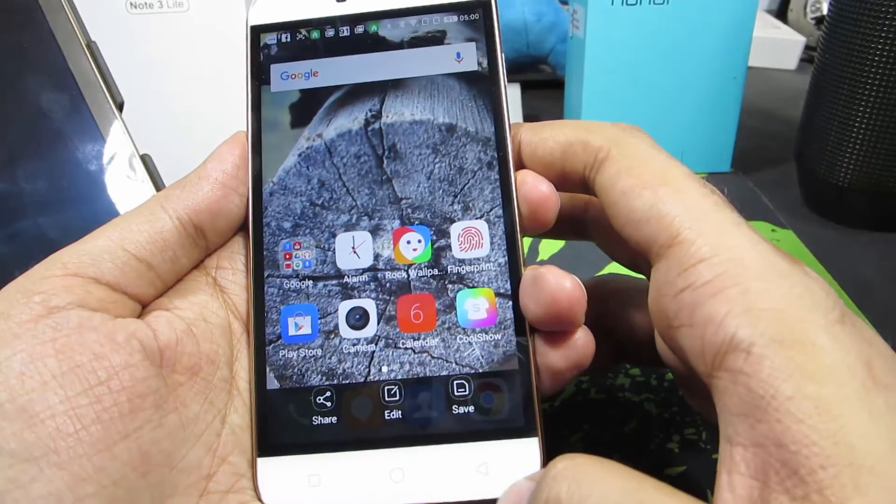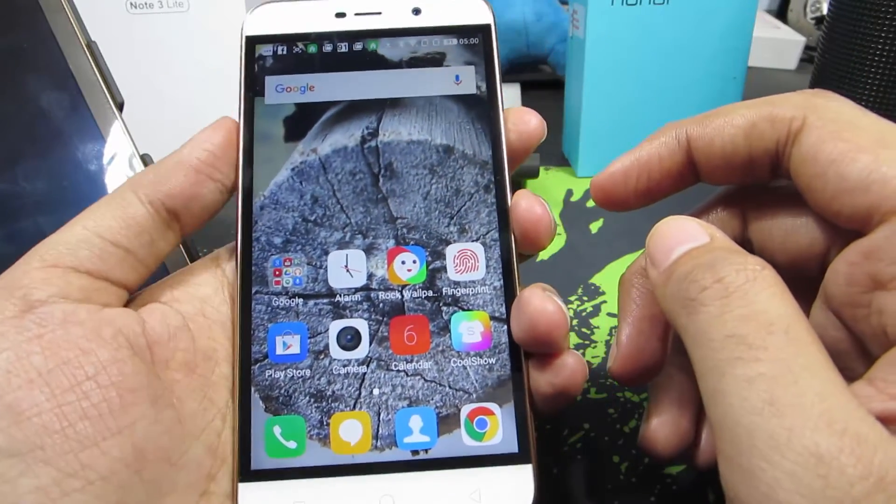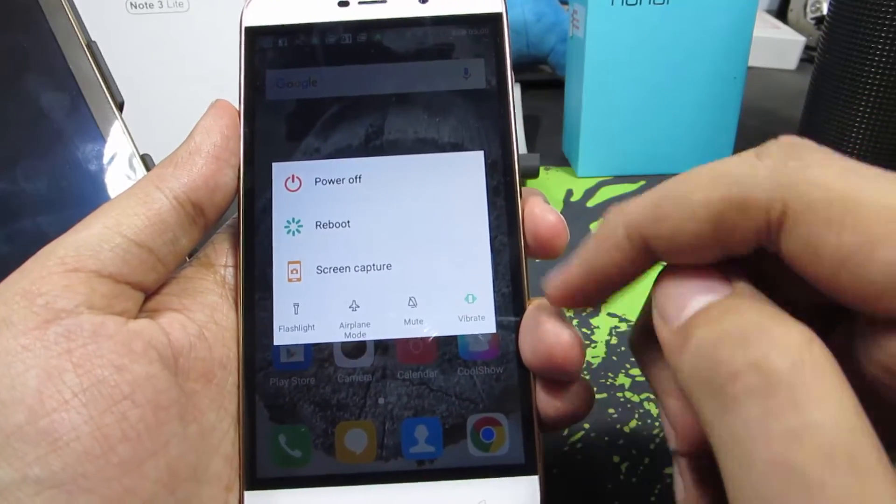If you don't press anything and instead press the back button, the entire screen will be saved. Another easy way to do it is to simply press and hold the power button, and over here we have the option to take a screenshot.